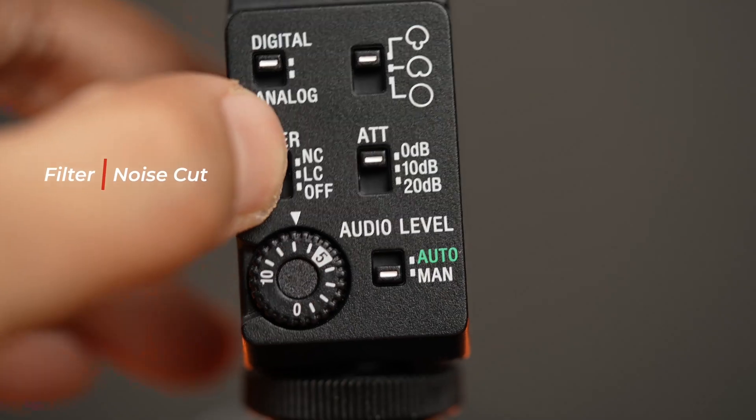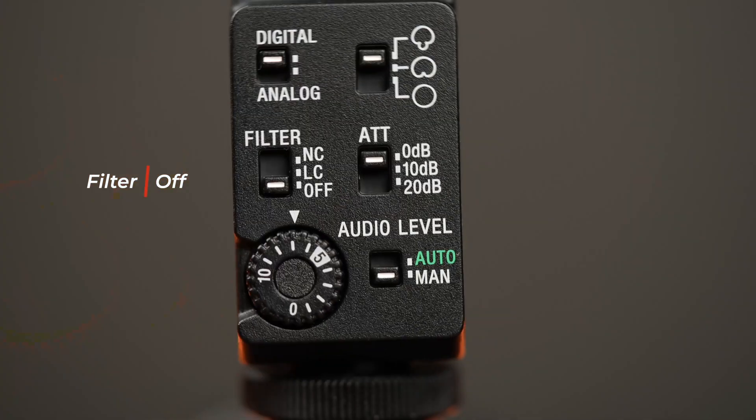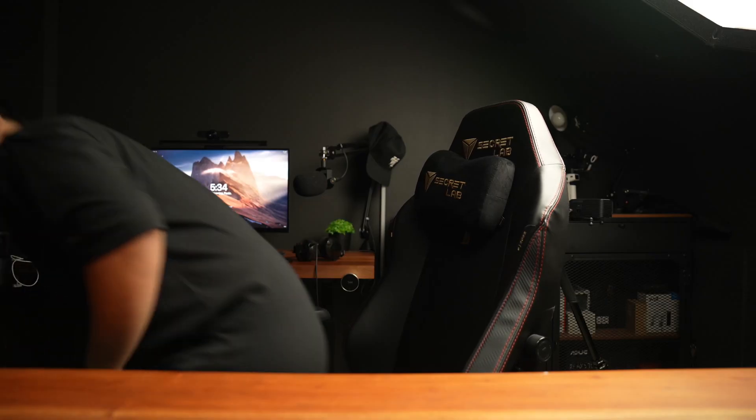The next thing we will be talking about are the different filters available on this microphone. Right now, you are hearing the noise cut filter. That is because I am outside and I don't want to record some of the background noise — I want to focus the recording on my vocals. I turned it off, so it will pick up a lot of ambient sounds, like sounds from your air-conditioned unit.